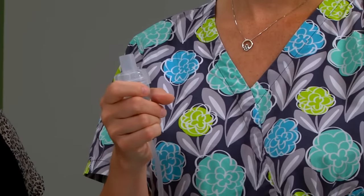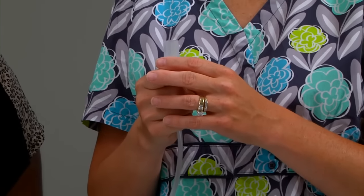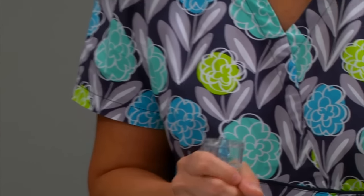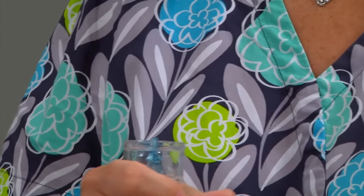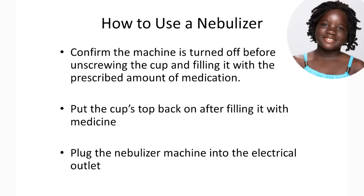Make sure the machine is turned off before you unscrew the medicine cap and fill it with the prescribed amount of medication. Put the cup's top back on after filling it with the medicine, then plug the nebulizer machine into the electrical outlet.